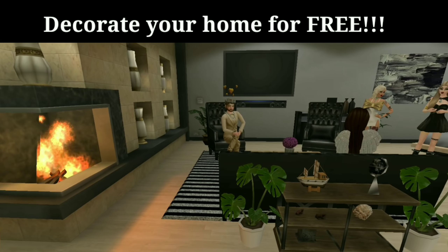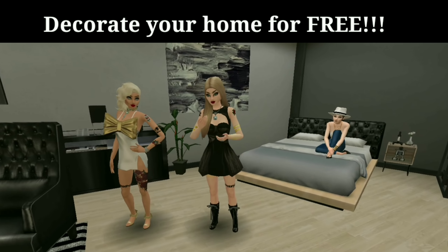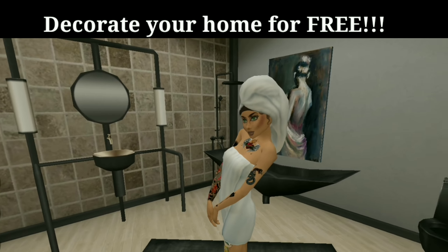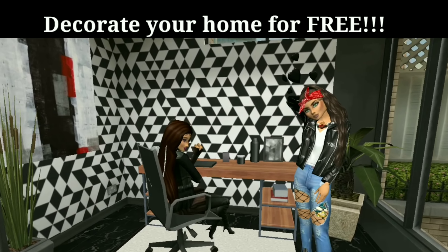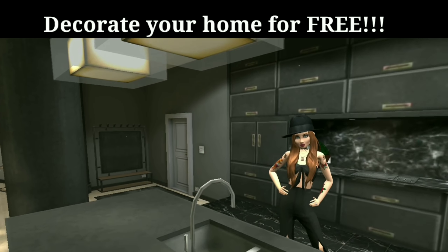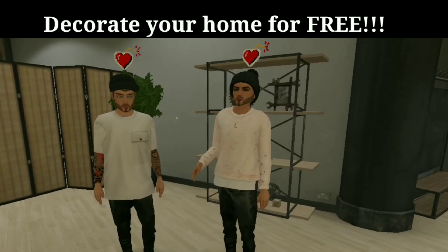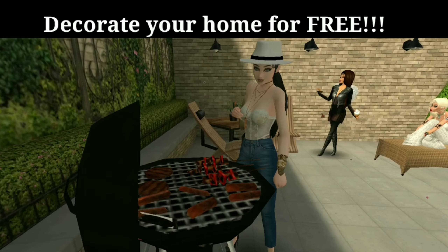So here is our completed apartment. Everything in here is completely buildable, so you don't have to waste any of your AvaCoins. You can go ahead and save those for something else, maybe wings or whatever you want to use them for. I hope that you guys enjoyed this. I can't wait to make the next video. If you guys have any suggestions, go ahead and let me know down in the comments. I want to give a huge shout out to all the Avacans that helped me out in this video. You guys are all amazing.